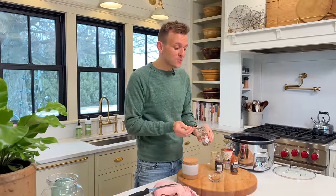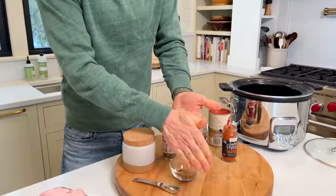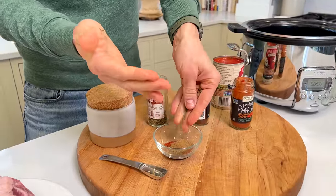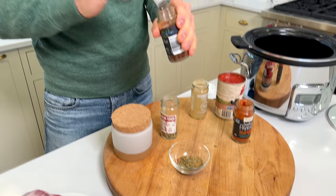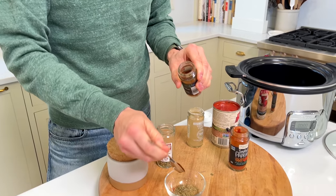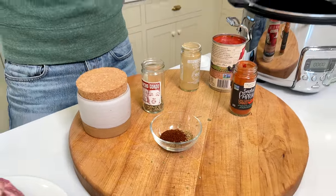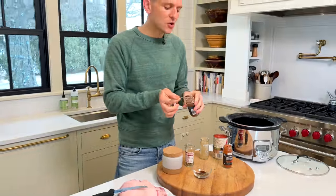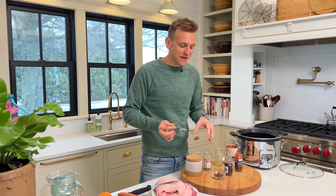We're gonna do some Mexican oregano. If you can't find Mexican, you can use traditional oregano like Greek or Italian, but Mexican oregano has something special and gives it even more flavor. I like to rub it between my hands to break it up and get those essential oils activated. Some chili powder — I think chili powder is a good base when you want to amp up those flavors for a nacho-style flavor. The chili powder already has cumin and paprika in it, plus that warmth you want.